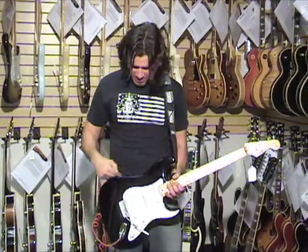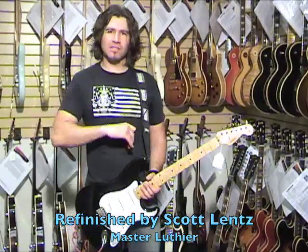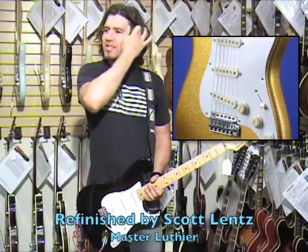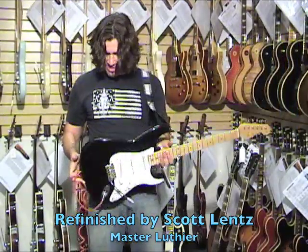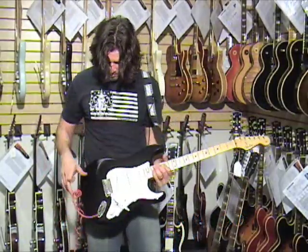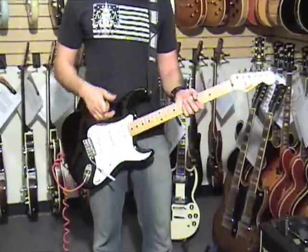1957 Stratocaster. This is really thin. The original owner painted it something else — like a sparkly gold thing that matches his hot rod. And then it got refinished into black, which is a great refinish. Actually one of the best I've seen. It's actually really, really sweet. Everything else is original.